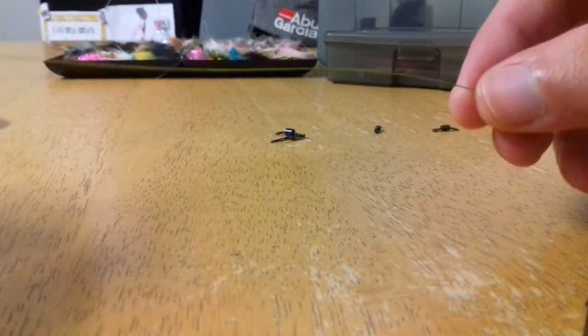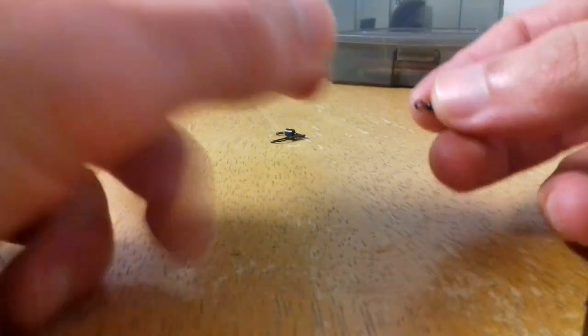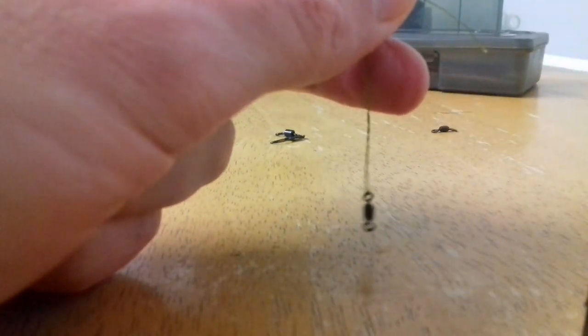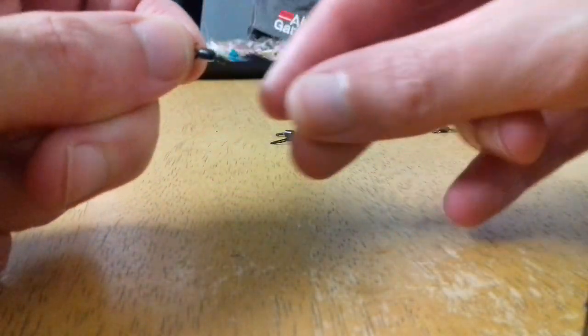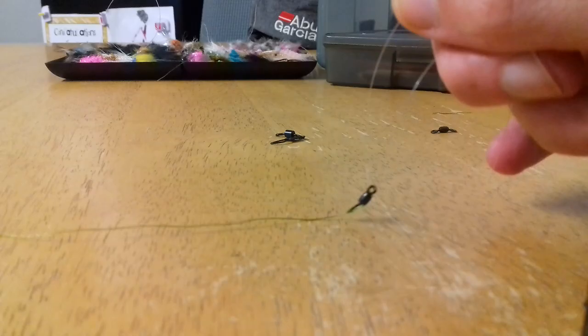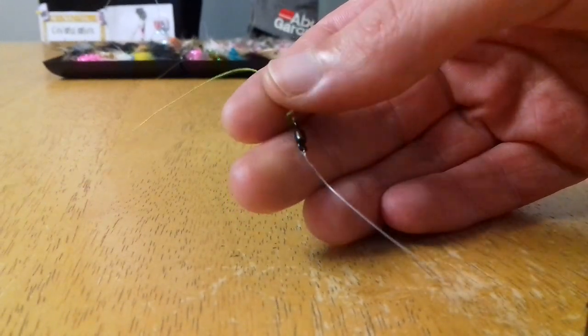This rig doesn't really require too much fluorocarbon later, so start off under a braid main line. Take our swivel and just tie that direct under the main line. Hold that tight off, and the next step is to take approximately 60-70 cm of fluorocarbon and attach it with a small size 12 swivel as well. There we go, that's tied off — two blood knots to attach it.